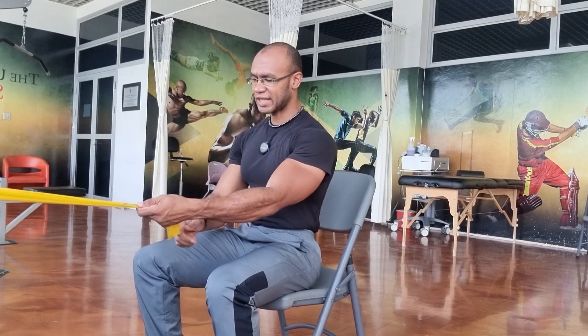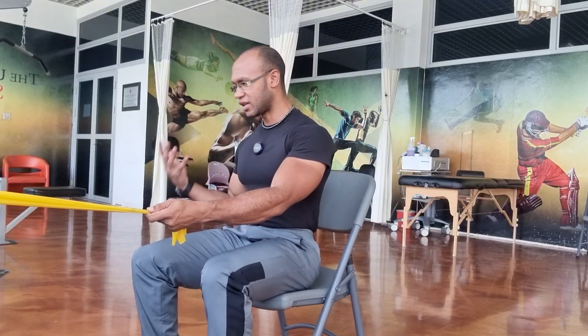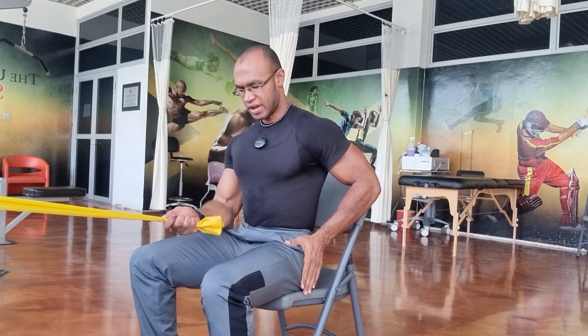The starting position of this exercise is seated — it can be on a stool, a chair, or a bench. Make sure that the shoulders are back, the head is in a neutral position, the core is nice and tight, shoulders back and down, hips at 90 degrees, knees about 90 degrees, and feet flat on the floor.